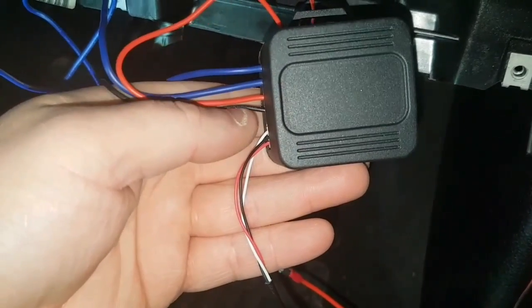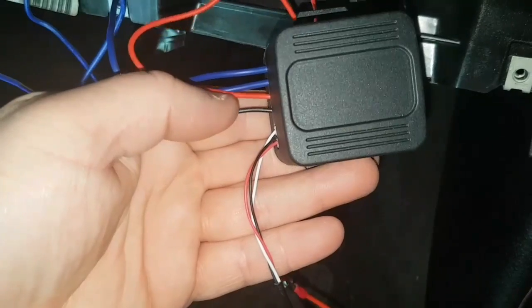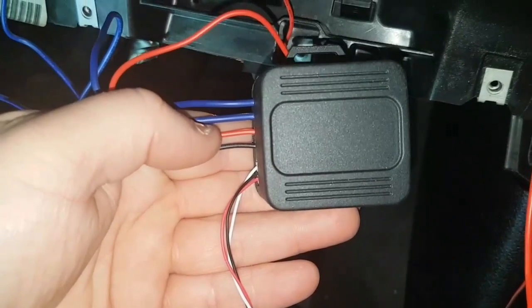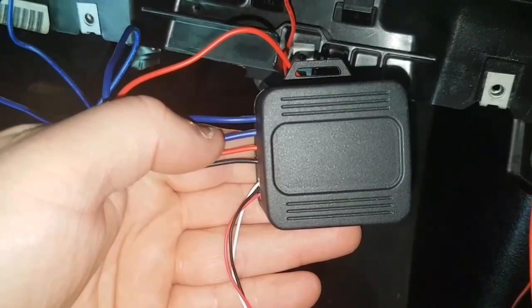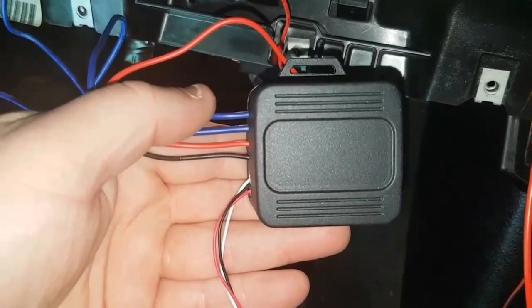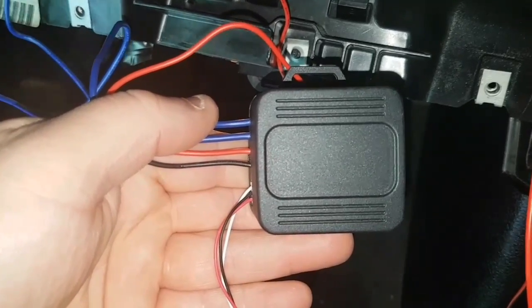You've got two blue, a red, and a black. Black is ground, the red one goes to your AC2, the first blue one is your cranking and ignition wire, and the top blue one is your 12-volt constant power supply.